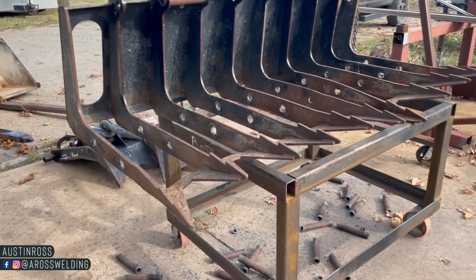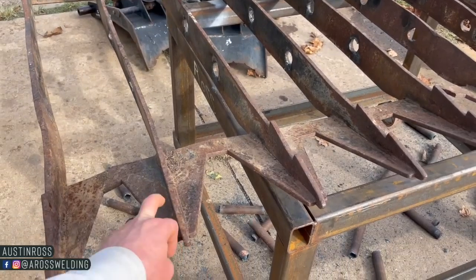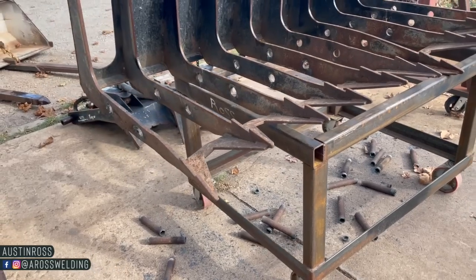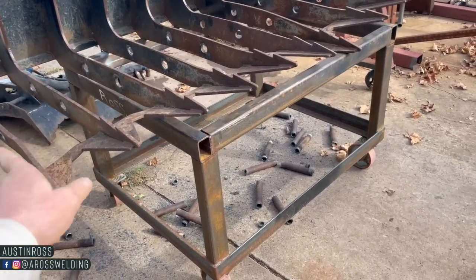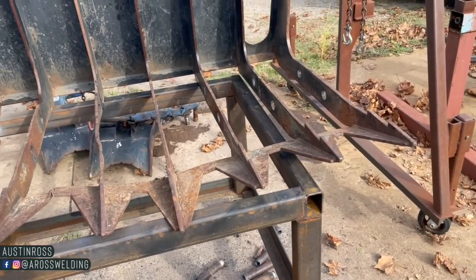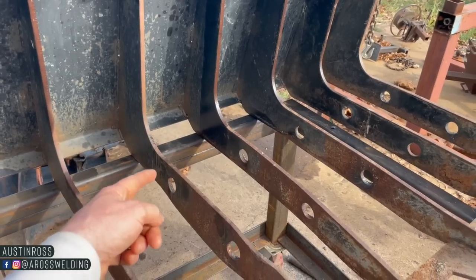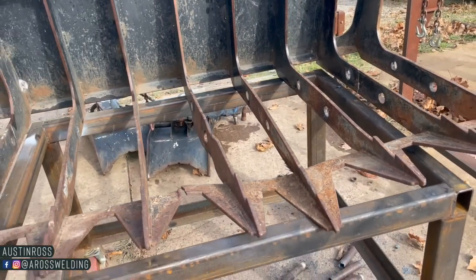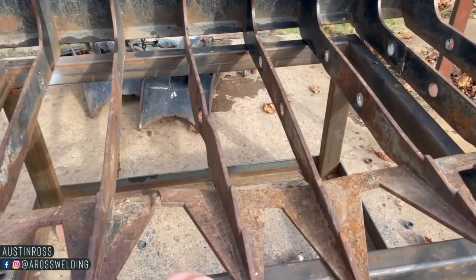Next thing I gotta do is cut this plate off, but I'm gonna wait till I get my new one. It's getting close to the end of the day so I'm gonna call it. But that's the next thing — cut that plate off, cut off the ones that need to be replaced, get measurements, and then have Kyle burn these out.